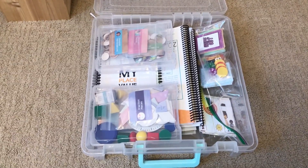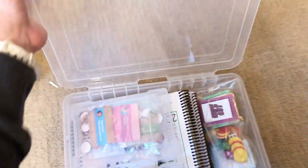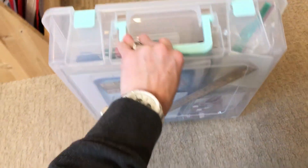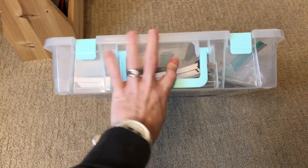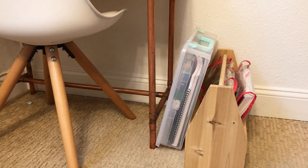If you guys know me, you know I like to be super organized, and I just think this works better for me. With this clear box I can see everything that's in there. If we're going to the library, doing school at grandma's house, or wherever — it's just really portable and organized. I just slip it next to his desk and it's all ready to go for math.